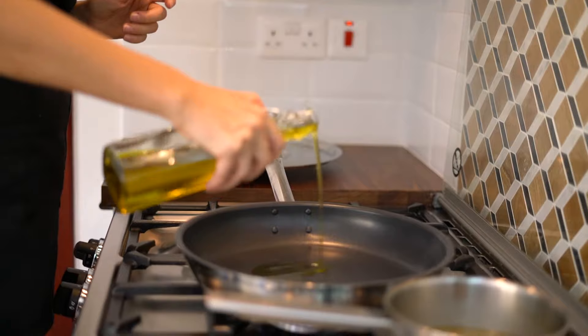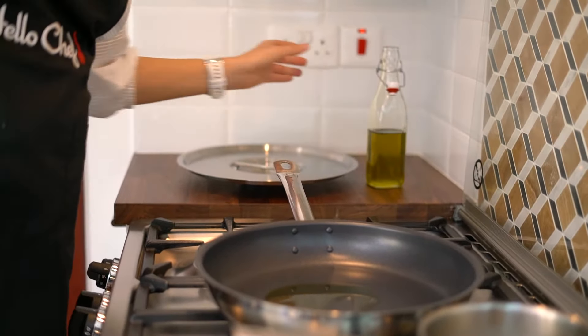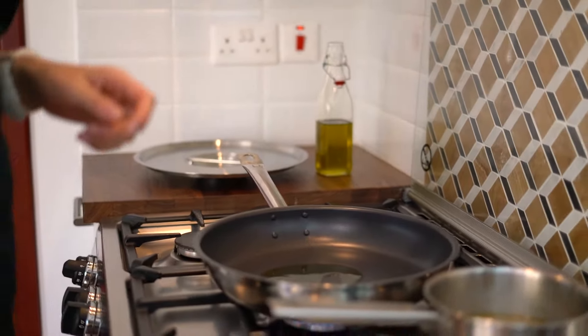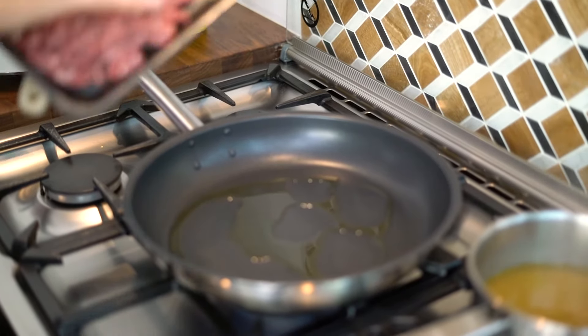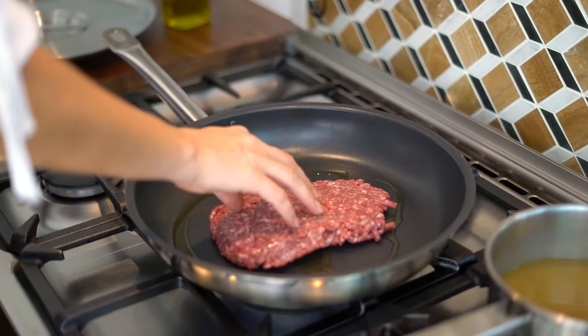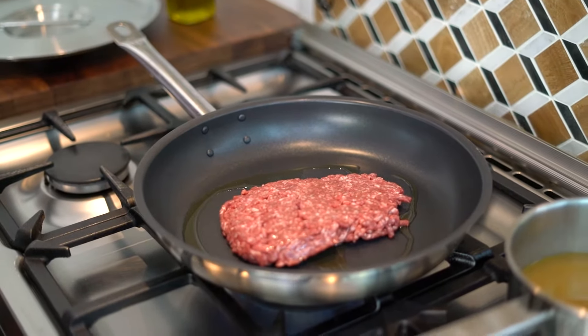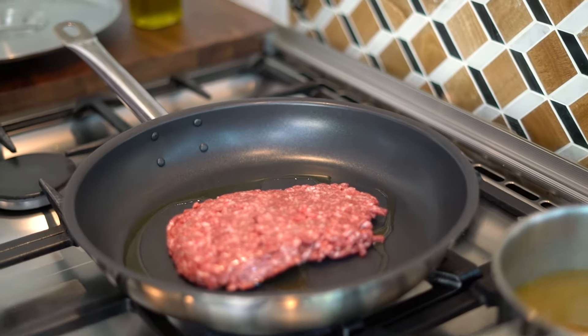I'll just add a bit of oil in the pan and let it warm up. The pan is hot, so I'm going to add the mince and leave it there to sizzle for a little bit and get brown — I want it to have a nice brown color.